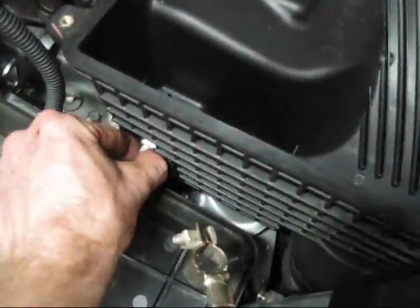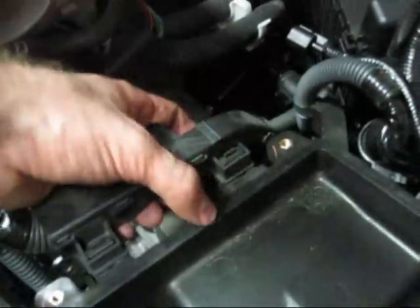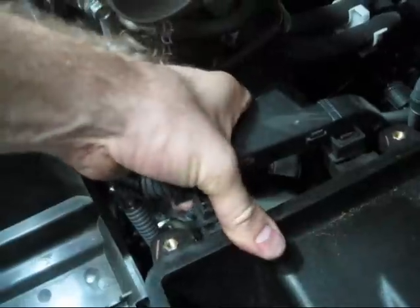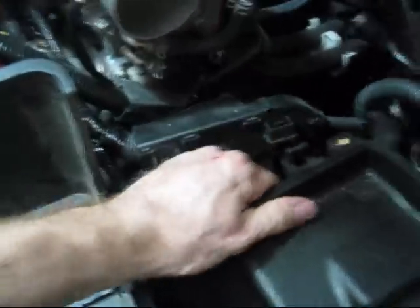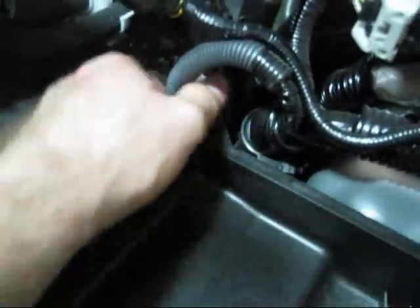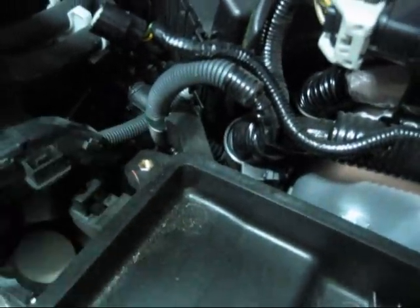I've got this nut loose here, and the final thing is this rack that holds the positive battery cable — you just pull up on it and it'll come loose. And it looks like there's one more hose clamp on the side right here, and this whole box should come out.